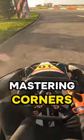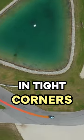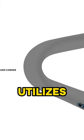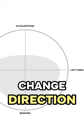In kart racing, mastering corners is crucial. In tight corners, use trail braking to rotate your kart. This technique utilizes weight transfer to help change direction.